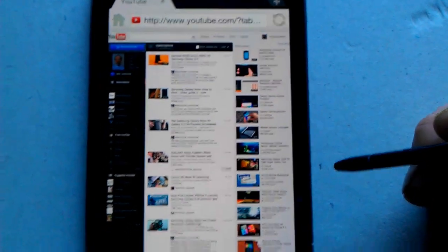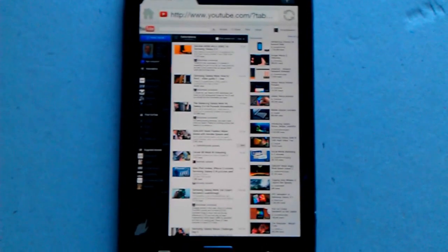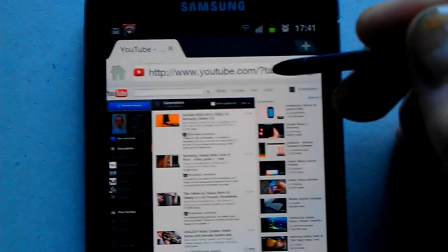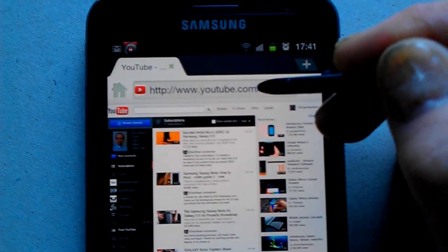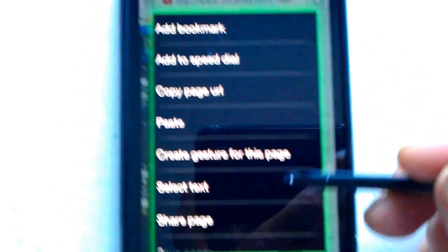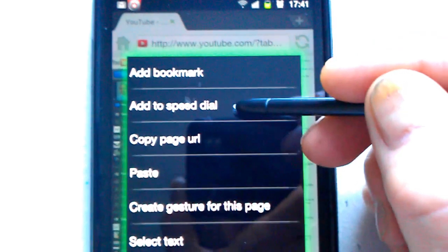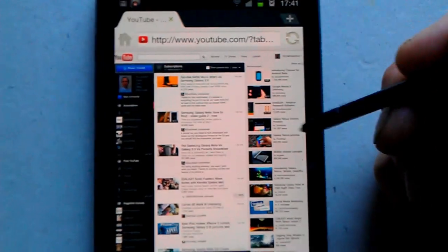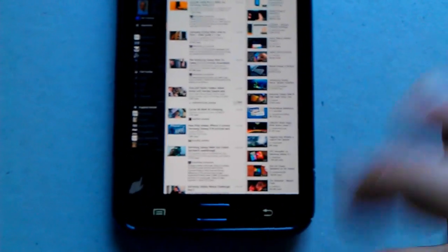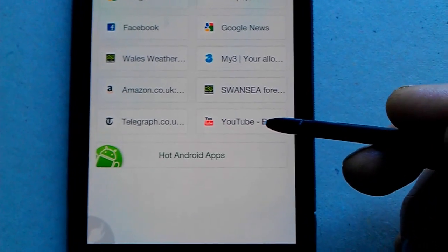We're straight in there and the page is fully loaded. Now let's set up a speed dial — tap on the address bar at the top with the stylus, keep it held there, and a list of options comes up. Tap 'Add to Speed Dial' and the page is automatically set up as a speed dial. Press the back key and the speed dial is set up.